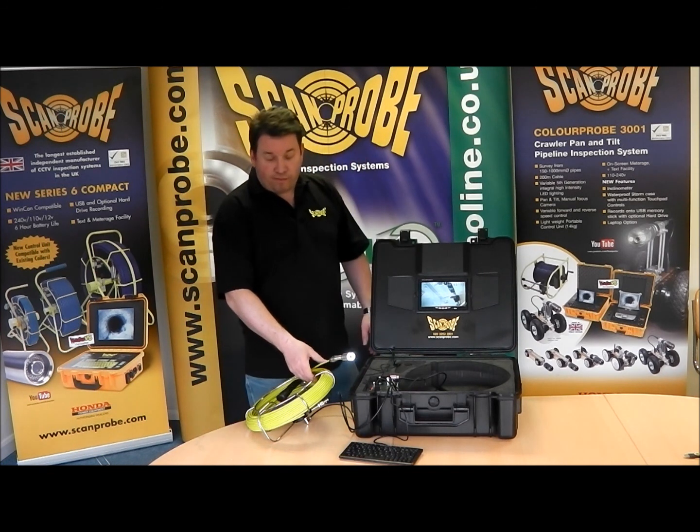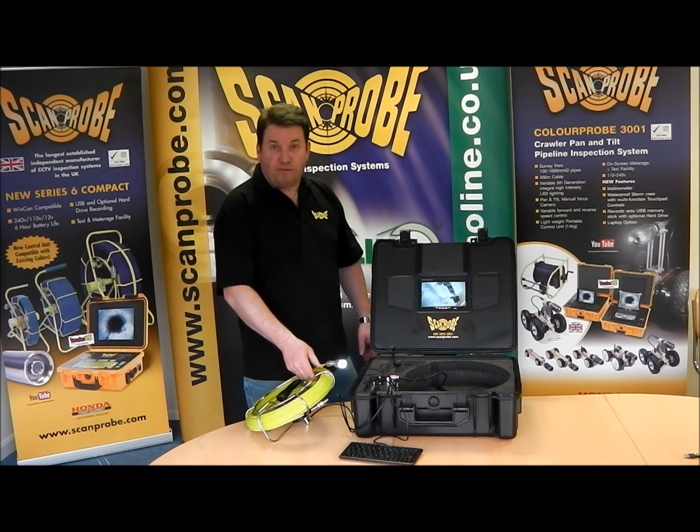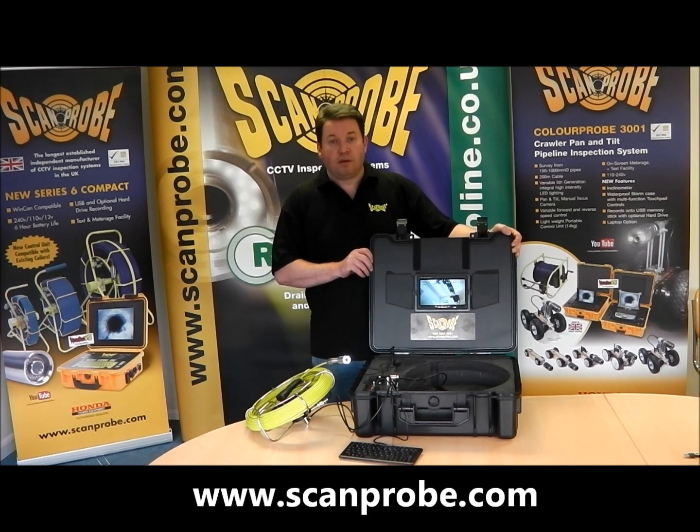It now comes equipped with a 40-meter coil allowing greater distance and greater versatility. If you would like more information on this or any of our other CCTV pipe inspection systems, please visit our website at www.scamprobe.com.